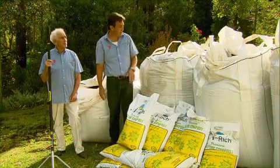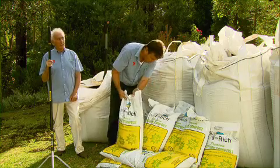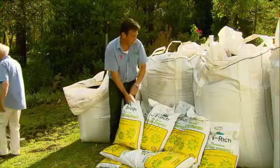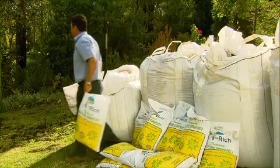That is fantastic! Well, speaking of the big bags mate, we've still got lots and lots of work to do. We've got to get all this soil out and spread all over the place — it's going to take ages. So come on mate, give me a hand. Nick? Nick?